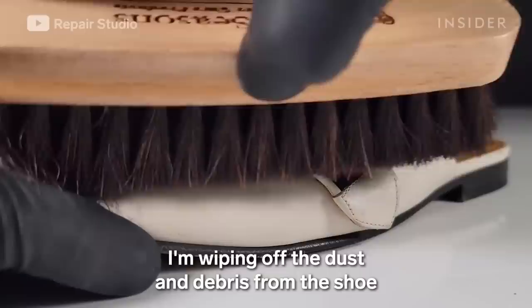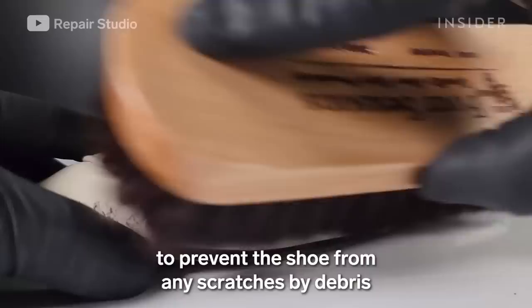I'm wiping off the dust and debris from the shoe with a horsehair brush to prevent the shoe from any scratches by debris while cleaning.